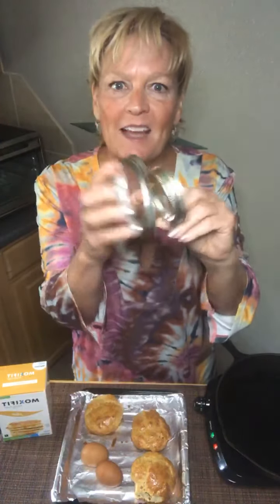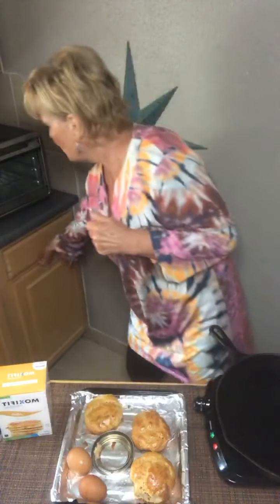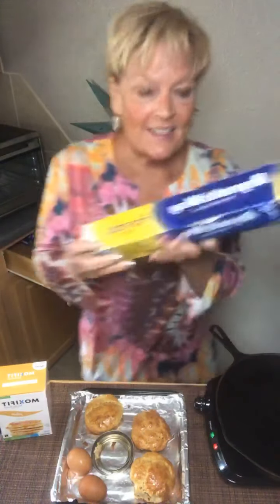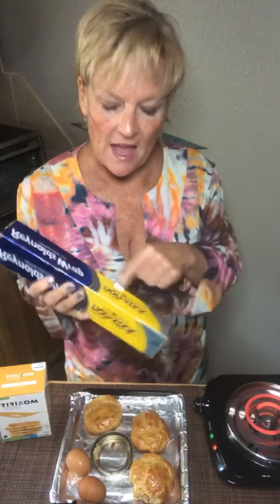I didn't have a biscuit tin so I had to wing it. Check this out — I got these two rings, which I think pretty much everybody in Texas has: some canning rings. I have a big one and a little one, and I put them into tin foil. Reynolds Wrap makes some really cool non-stick tin foil — I love it because it totally doesn't stick. Get yourself some of this; it's in the yellow box instead of the pink.